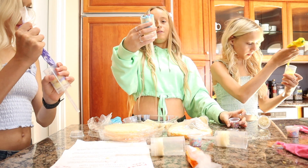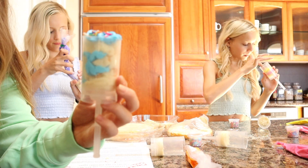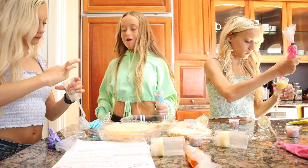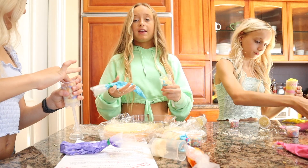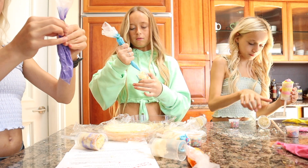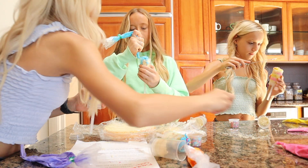Oh, look how cute! It's so cute. I was going to eat truffles, but now I'm just going to eat cake. You can definitely customize it — if you want more frosting or more cake, it's totally customizable.